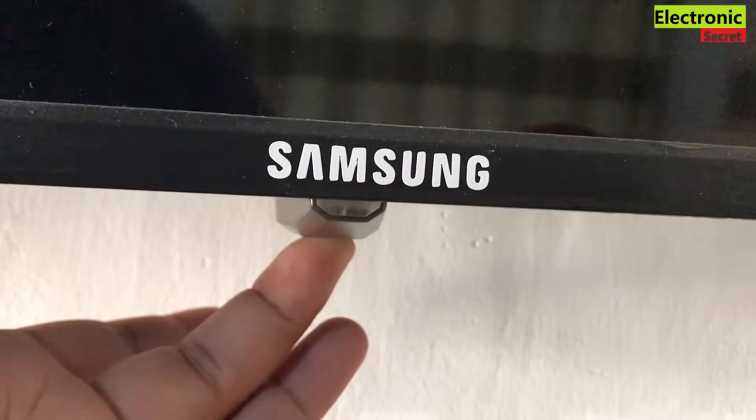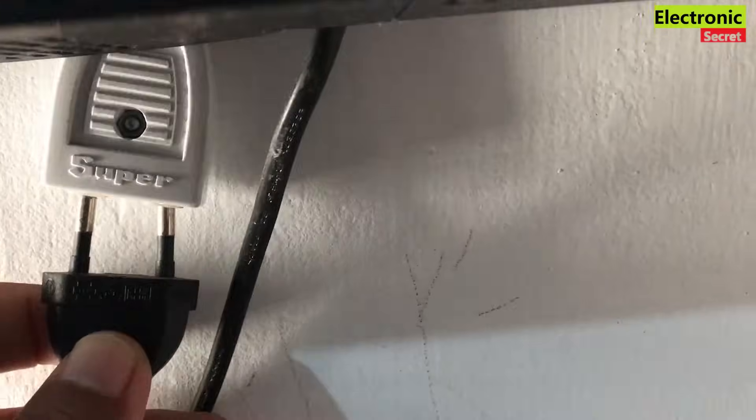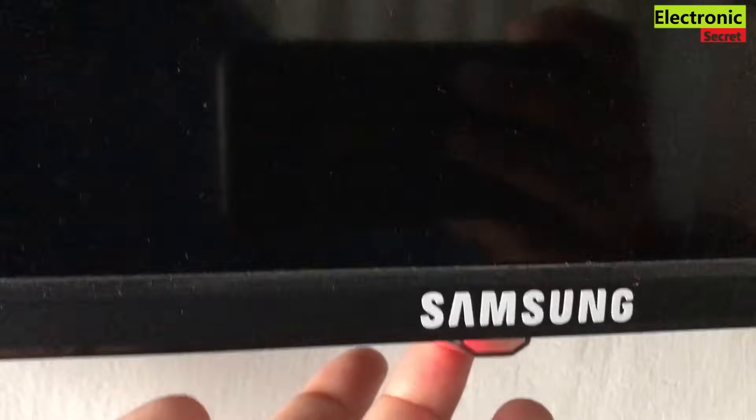After 30 seconds, release the button. Now plug your TV back in and power it on.